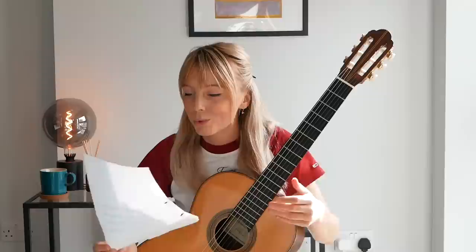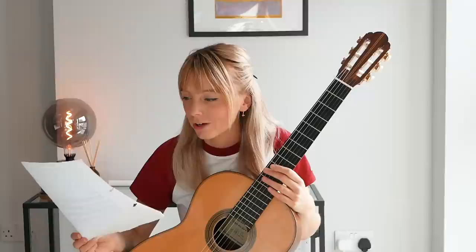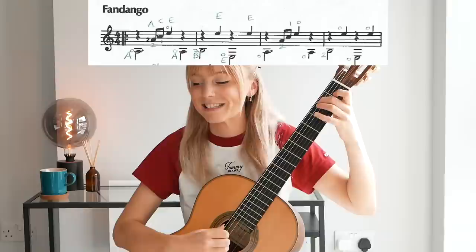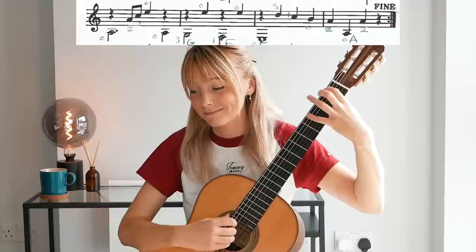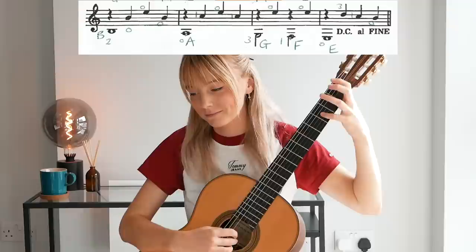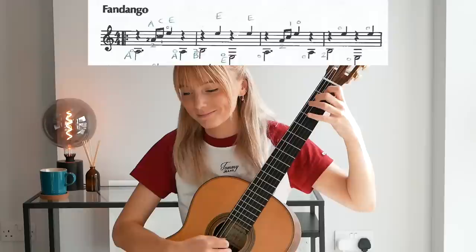I've just found a Fandango wedged between my other papers, and I'm pretty sure this was my favorite piece when I was much younger — I haven't seen this piece of paper in so long. [plays Fandango] Oh my gosh — that was my favorite piece. I literally played it for hours on end.